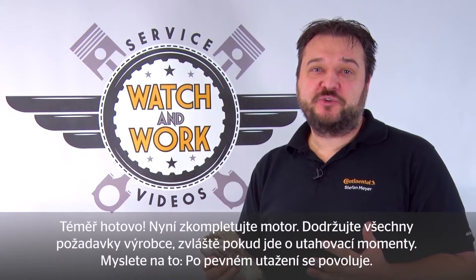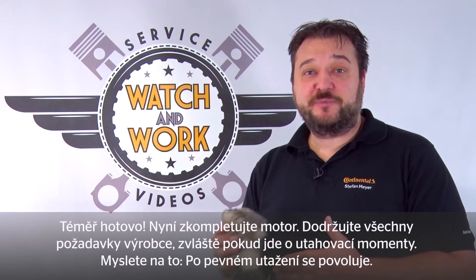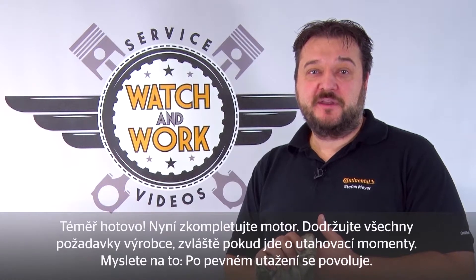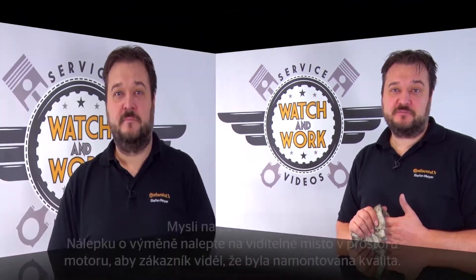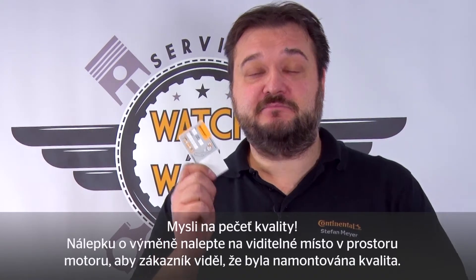Okay, almost done. You now just have to complete the engine. Follow the manufacturer's specification, particularly when it comes to the torques. Remember, gently does it. Don't forget our quality mark — the SR change sticker — in a clearly visible location in the engine compartment, so the customer sees that you've installed quality.